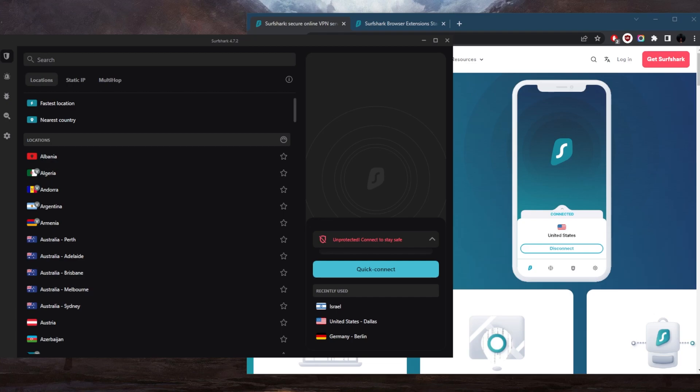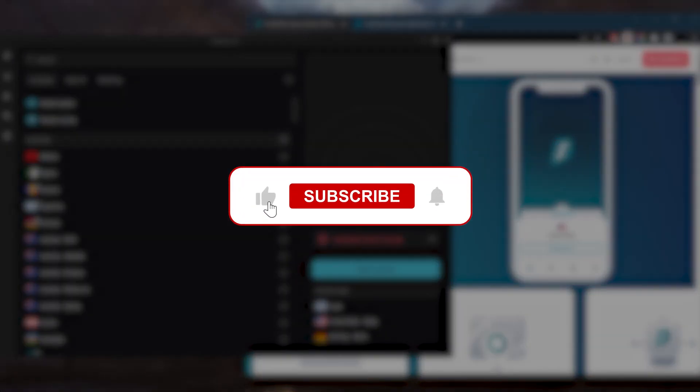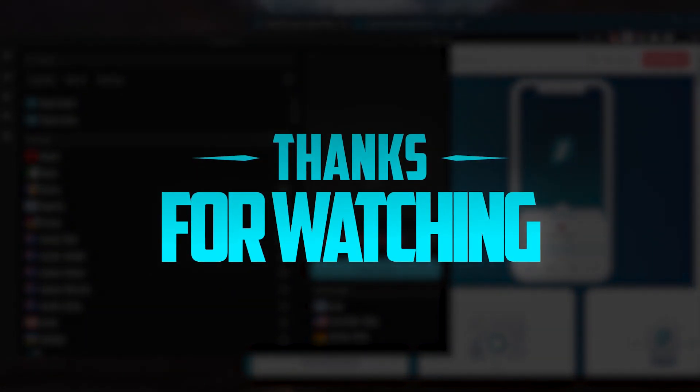Comment below if you have any questions — I'll be happy to answer all of them. Like and subscribe if you'd like to support the channel and stay up to date with everything VPNs and cybersecurity. Thank you very much for watching, and I'll see you in the next one. Have a wonderful day.